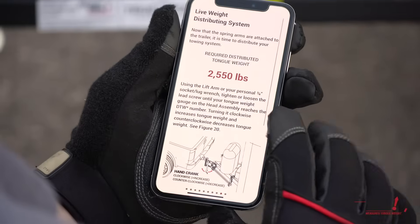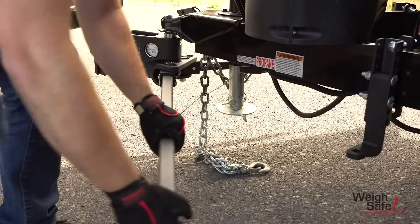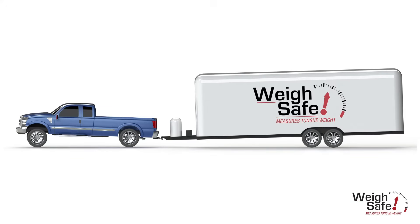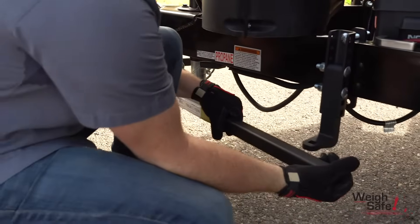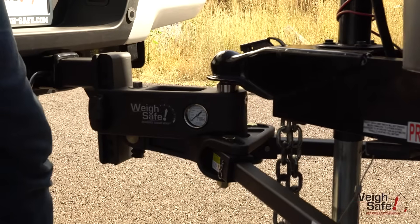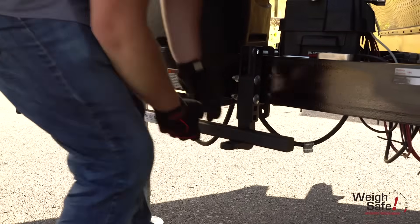Now that we know what our required DTW is, it is time to hook up the spring arms and distribute the weight. Slide the spring arms onto the spring arm platforms. If you are towing a heavy trailer that creates vehicle squat keeping you from being able to slide the spring arms onto the spring arm platforms, you will have to use the trailer tongue jack to lift both the tow vehicle and trailer until you can lift the spring arms into place over the spring arm platforms.